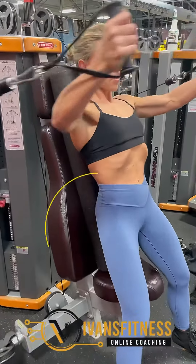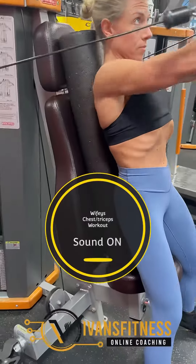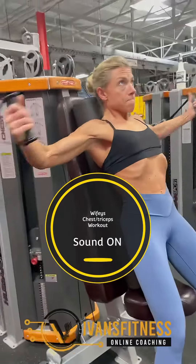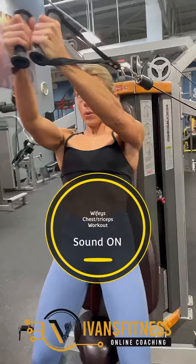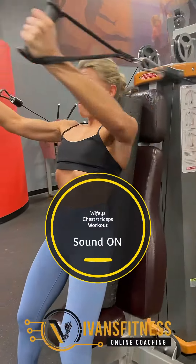All right guys, welcome to Envy's fitness training. Today I put my wife through her chest and tricep workout. We started with the fly machine — we have the regular cable if you want, but we started with the fly machine.